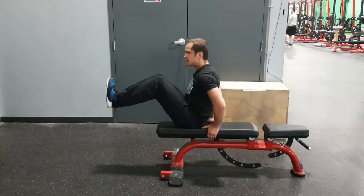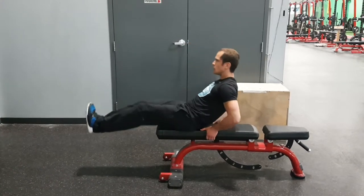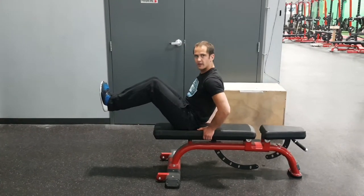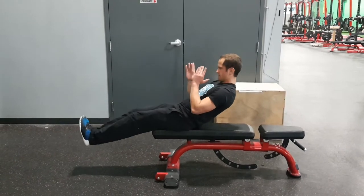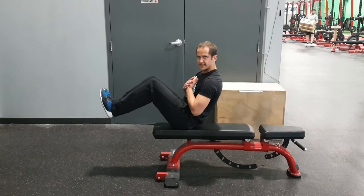We're going to come up together. Breath in, breath out. To challenge yourself, take your hands off. Make sure the chin stays tight.